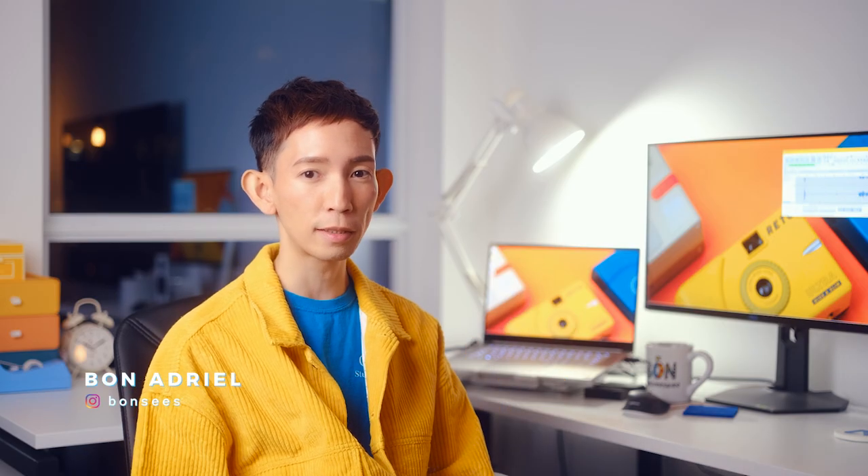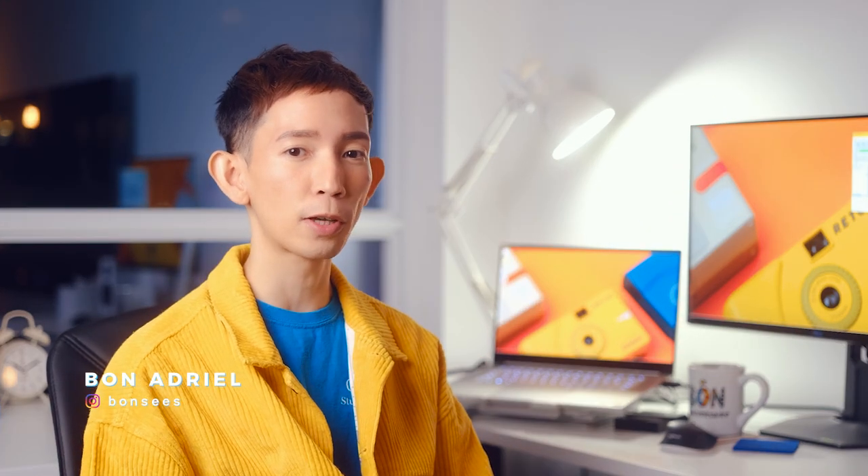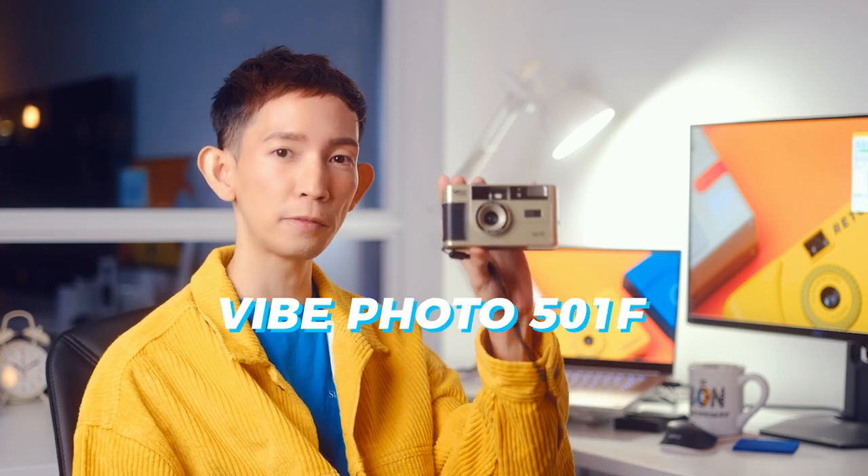Hello everyone, it's Bon and welcome back to my channel. So in this video, I would like to talk about the Vibe Photo 501 film camera.